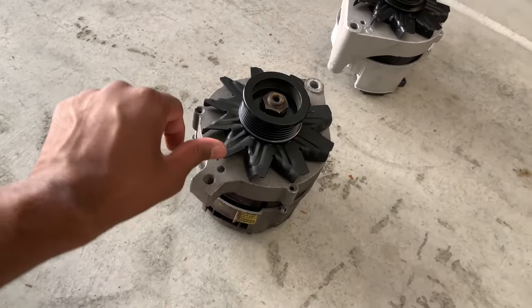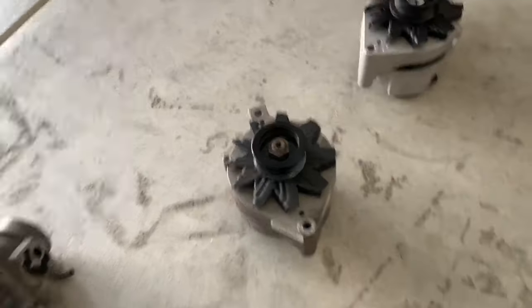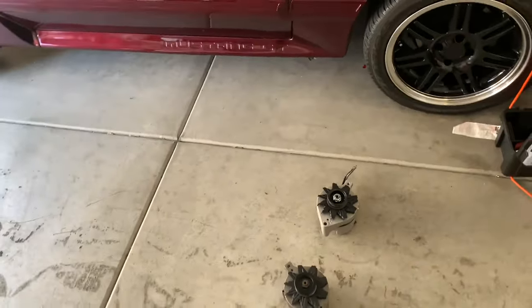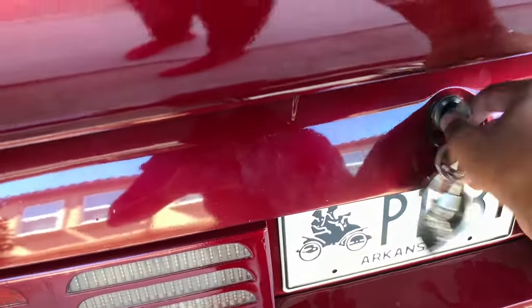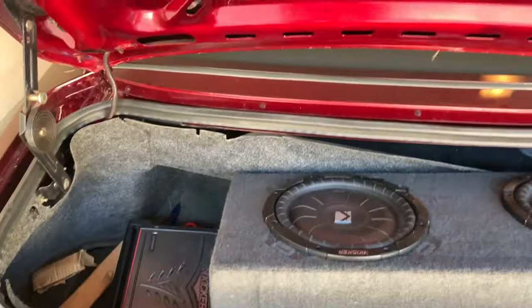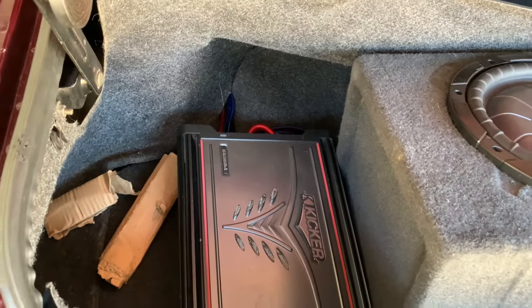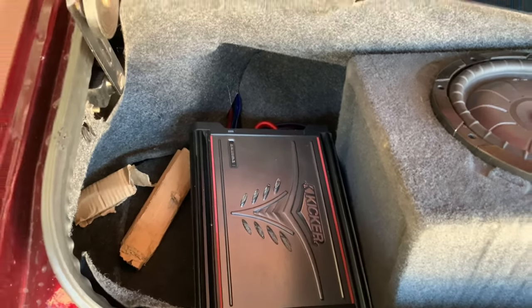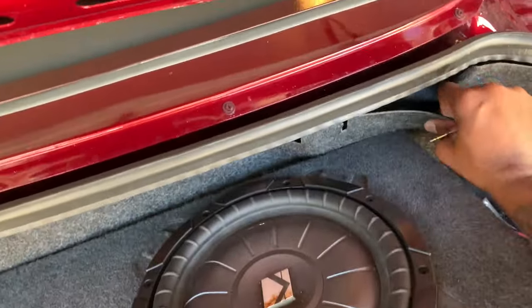So it pretty much has to be the alternator. I got two tens in the trunk I haven't shown y'all — let me pop it real quick. Check it out — two Kicker 10-inch shallow mount subwoofers back here. Shout out to my boy SmithZonian for donating these. I got this amp from a thrift store for like five dollars — hey man, don't sleep on the thrift store.